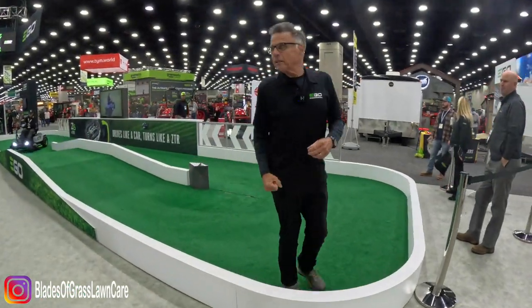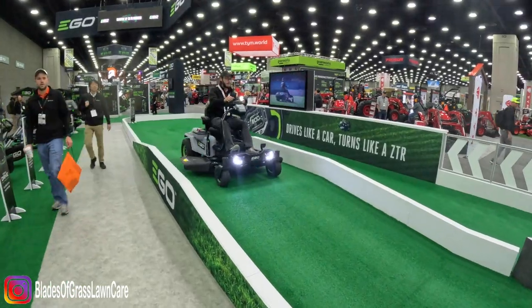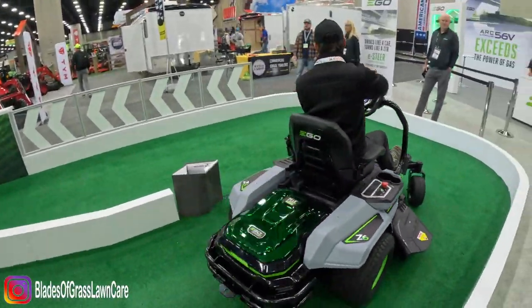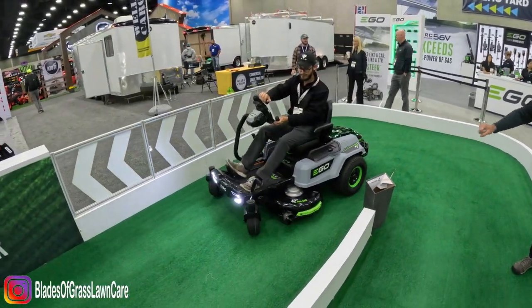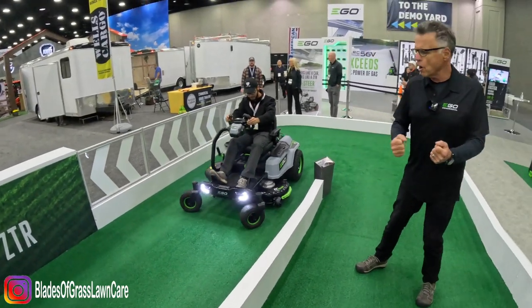Let's step over the barrier right here and talk about the future. This is what's called the e-steer. We're just introducing it. It is a Z, but what you see here is no lap bars, right? You see a steering wheel because the survey shows that most people don't want lap bars. They want to feel like they're driving a car.